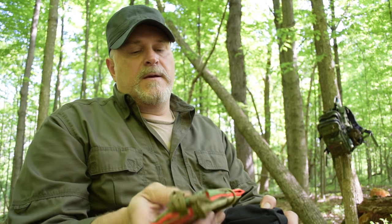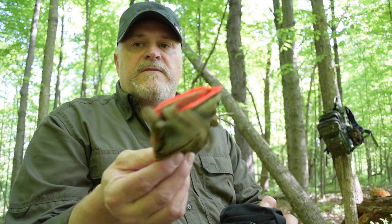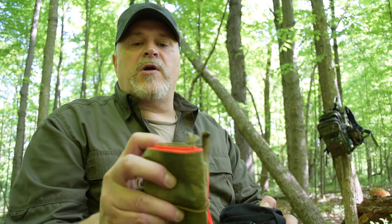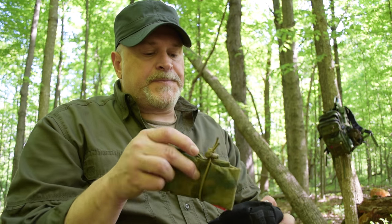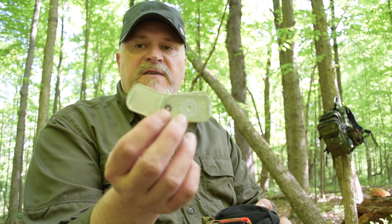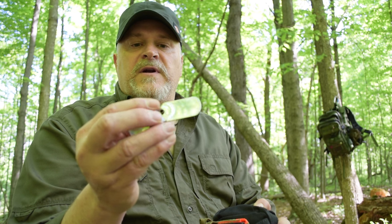These are Katadyn Micro-Pure tablets — they work great. In the front pouch I also have my signal panel, which you may have seen in previous videos. It folds out and can be hung in a tree or placed on the ground for aerial visibility — bright orange on one side and camouflage on the other. There's also a signal mirror from a company called SAR Tools — a custom knife maker. It's very lightweight, has a sighting hole, and a reflective sticker, giving a couple of ways to signal.